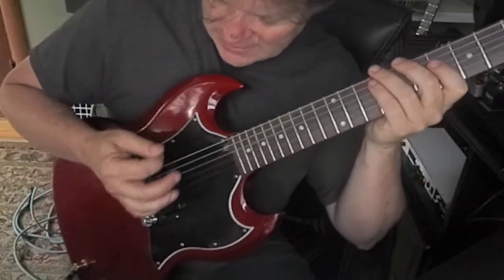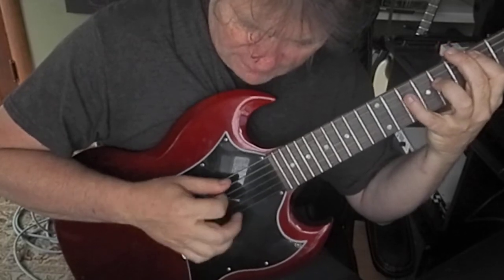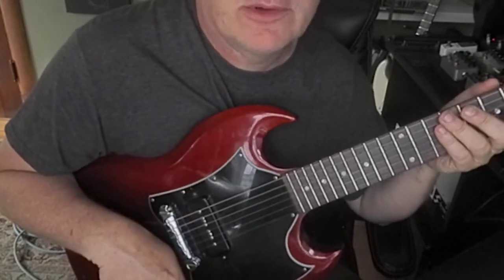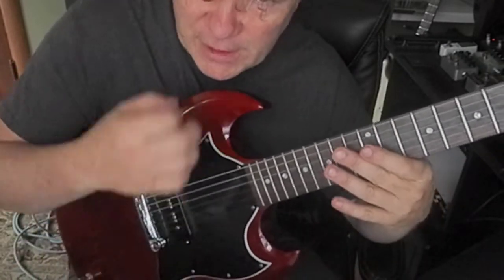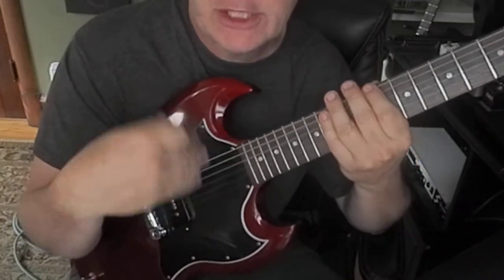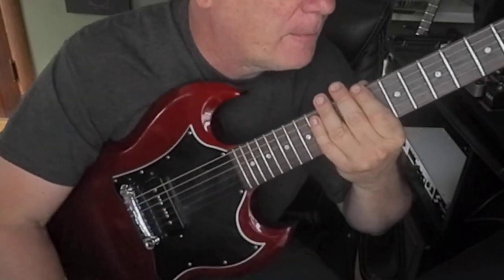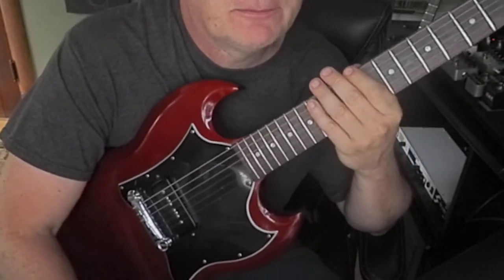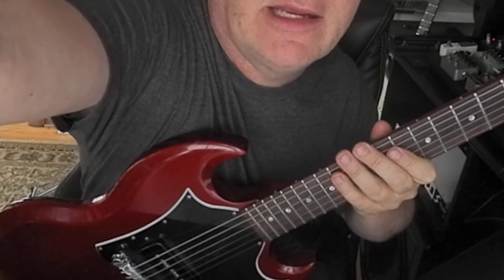I feel like I've still got things to learn about my picking hand, like economy picking and so forth — I need to work on that. Alright guys, that was a lot of talk, I apologize. I'm going to get going. Good luck, let me know how you're doing, and have a great day. See ya.